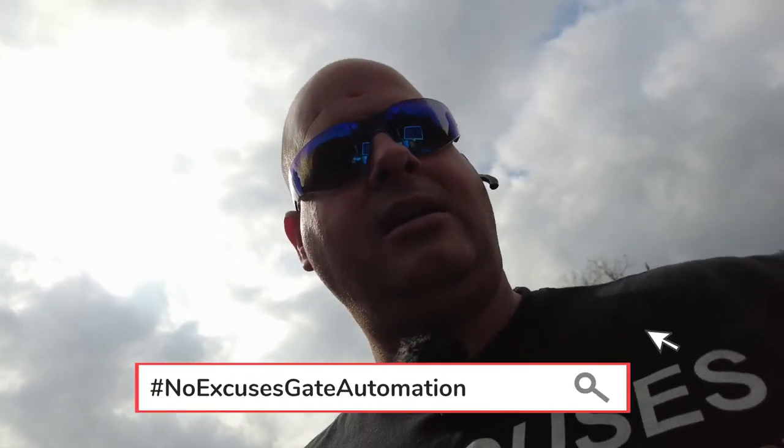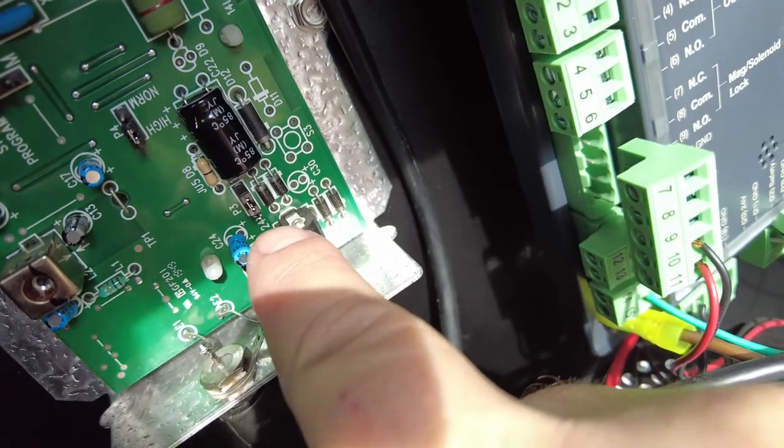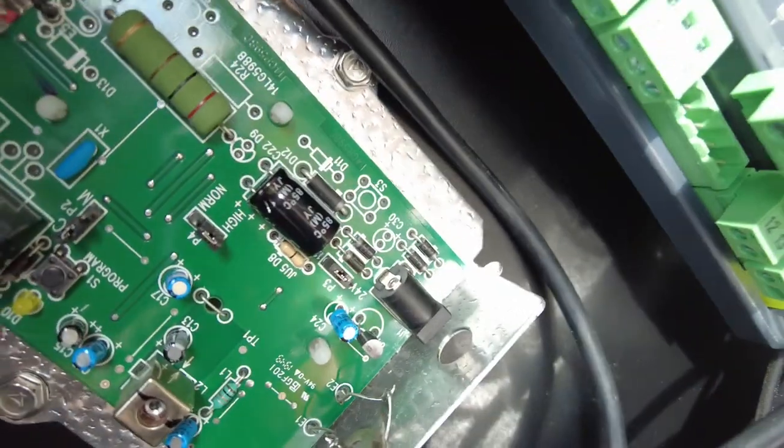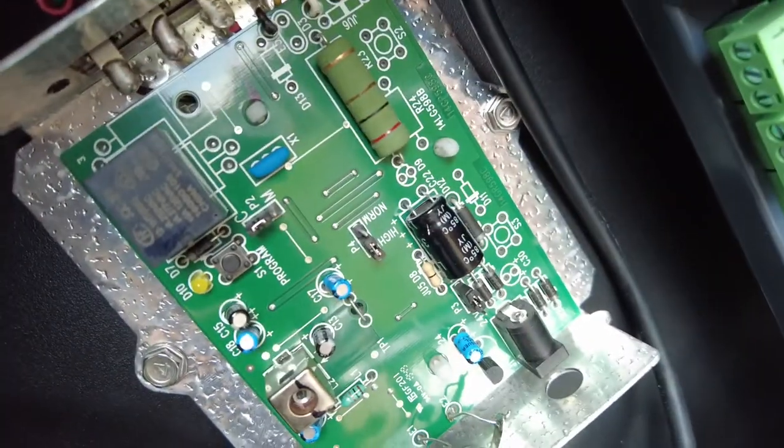A radio receiver that has 12 volts applied to it is going to pull more power than a radio receiver that has 24 volts applied to it. I know this is a 12-volt system, and LiftMasters come out of the box set up for 24-volt but then you can change them to 12-volt, so I need to verify what its specs are for amperage requirement at 12 volts. I've verified that this radio receiver was set up for a 12-volt system, not a 24-volt, and it's correct.